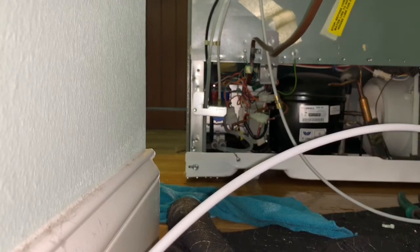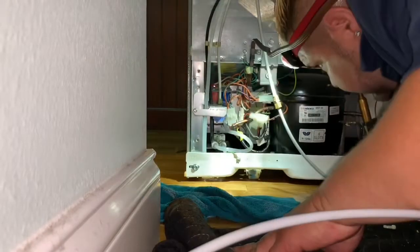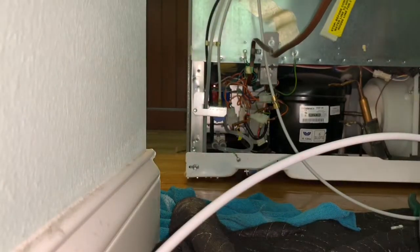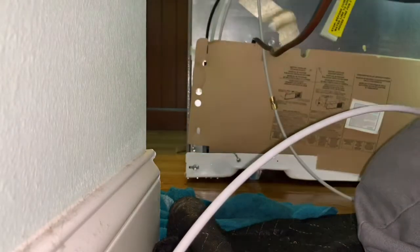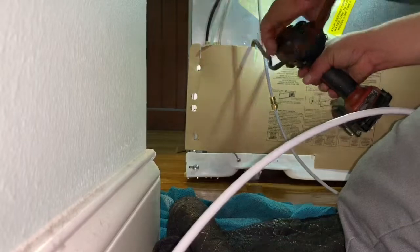That water sensor tells the display on the front how much water you dispense — like two or three ounces. I went to the front of the refrigerator to dispense some water to make sure it's coming out right and to purge all the air that got caught in the lines since I disconnected the water hoses. I also made sure nothing was leaking at the water valve. Now I'm putting the cardboard back panel back on — make sure you put all the screws back to prevent the cardboard from coming off.